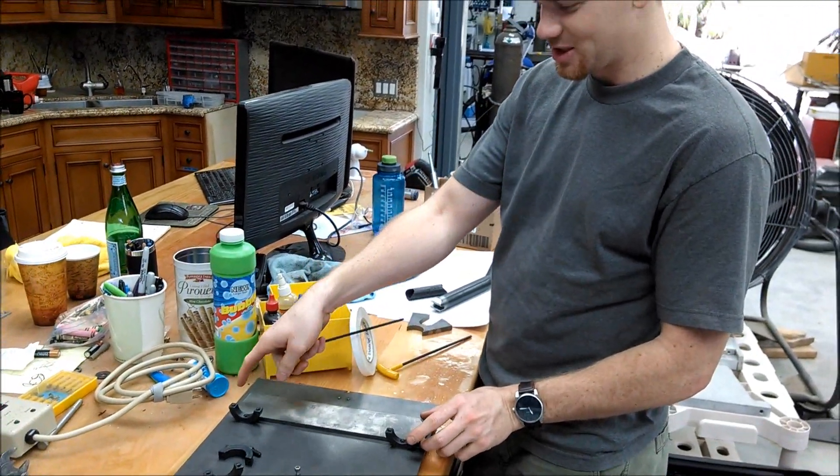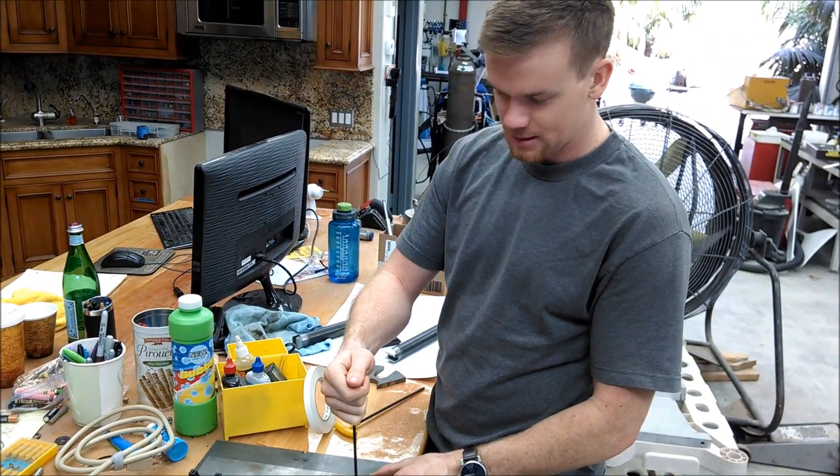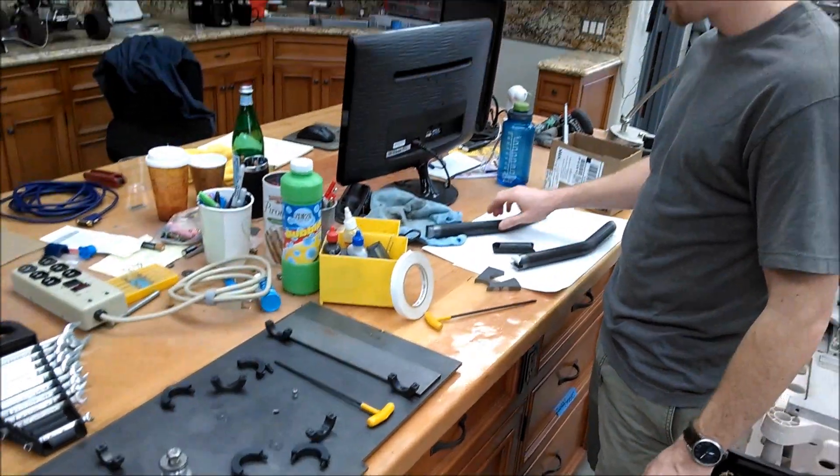What are you doing? So right now I'm just straightening up the jig, making sure these two are parallel. This is the jig for the lower control arms.